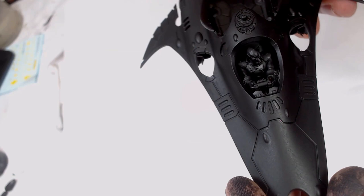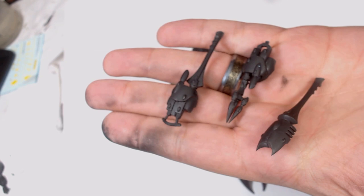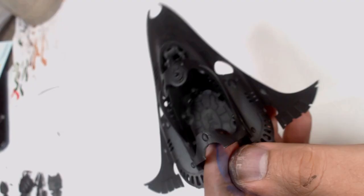Howdy guys, it's Andy from Big Max Workshop Painting Studio and it's another painting tutorial. This time we're doing a Harlequin Skyweaver kit, but we're doing it with the gun platform variant. As always we've got a black base coat and I'm going to get straight on to it.